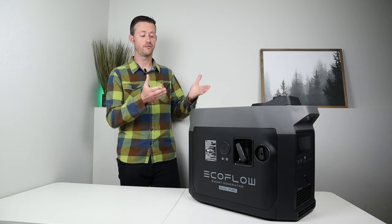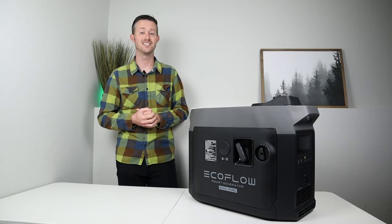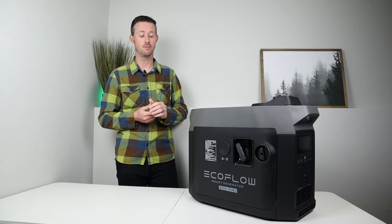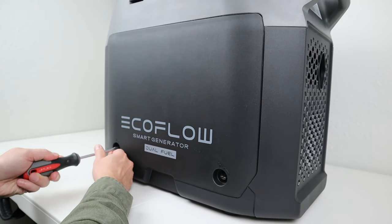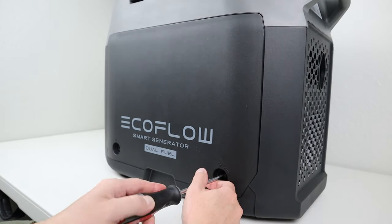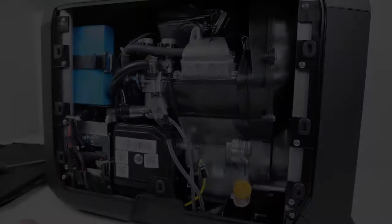We have to get this thing ready for its first start, so we're going to jump into that process and then do some extensive testing on both propane and gasoline. First, we want to remove this access panel — you can turn the fasteners with a flathead screwdriver and pull the panel right off.